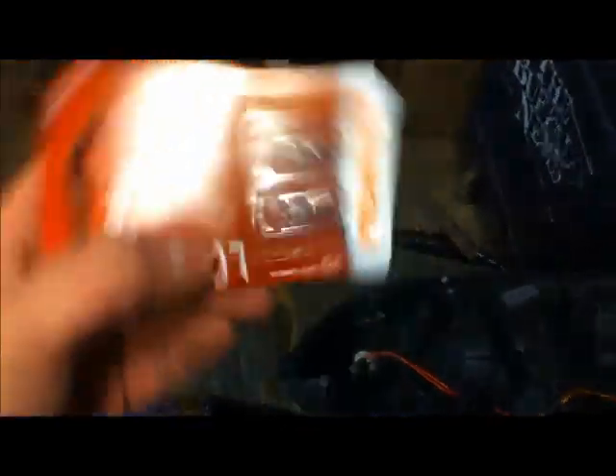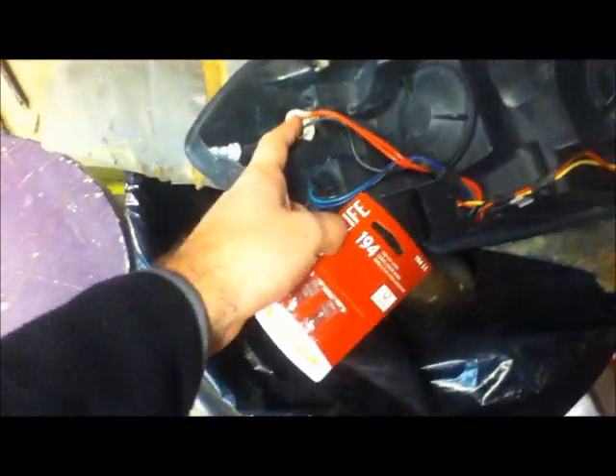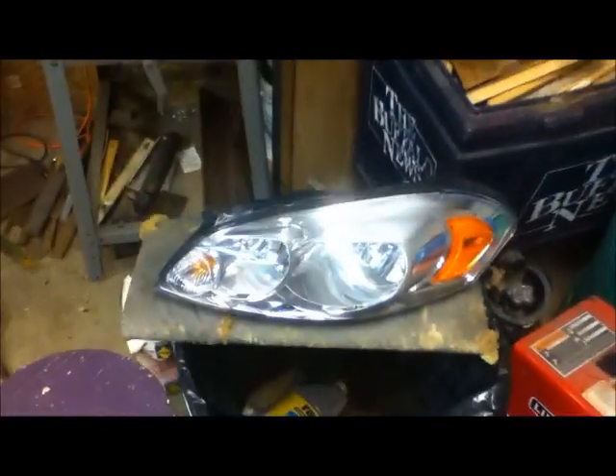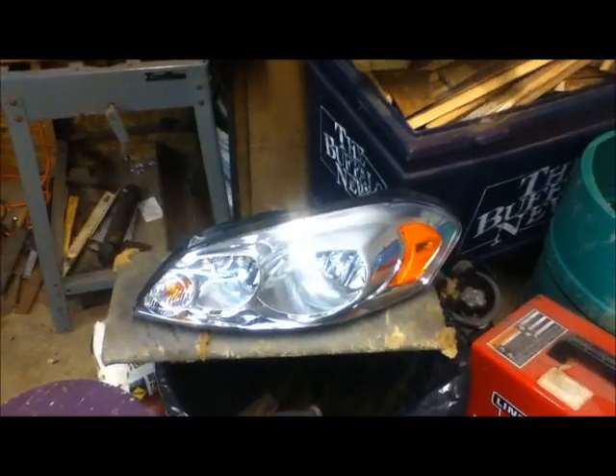Don't touch it with your hands. If it's bad you can pull it out with your hands — it just pries right out. But if you've got a pack of new ones, don't touch them with your hands; the oil actually reduces the life — it even says it on the back, use gloves. Swap the bulbs in, twist that back into the assembly, reverse the instructions, slide it back in, put that plastic clip in, and put the bolt back in. And that's how you change the headlight — or any bulb in this assembly — on a 2006 to present Chevy Impala. Thanks for watching.